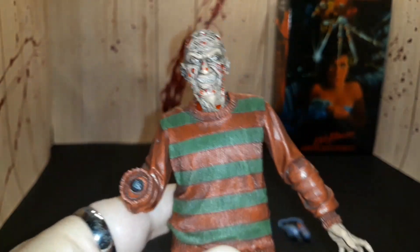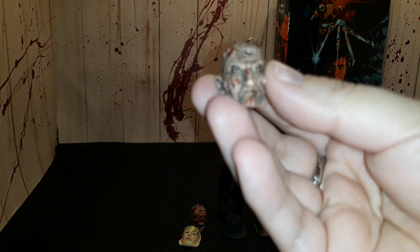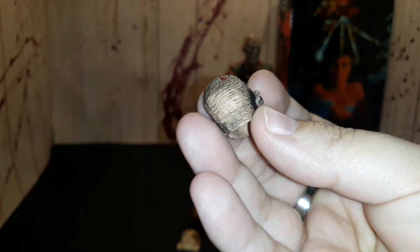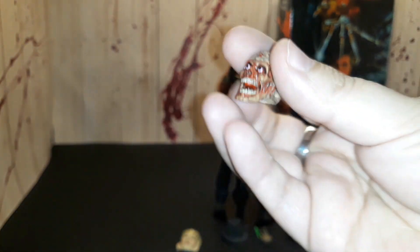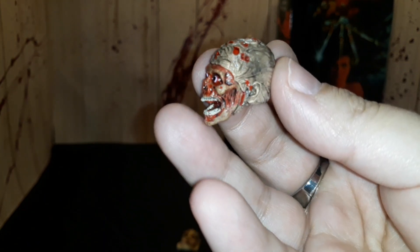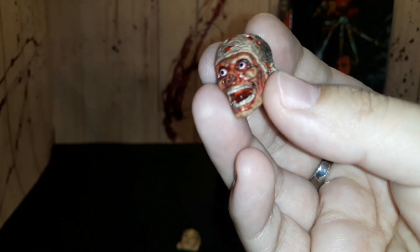Now we'll get into the accessories. This is one of his alternate heads — a serious face, very similar to the one he comes wearing, but you can see there's a bit of a difference. I really like the details in this as well, same kind of contrast in the paint. And there's another head where he's missing the whole front of his face — I really love the way that looks. Very happy with both head sculpts.